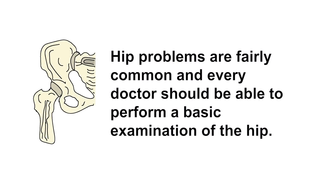Hi, I'm Dr. Molana. I'm an orthopedic surgeon at the University of Alberta. Today I'm going to show you how to perform a physical examination of the hip. Hip problems are very common and every doctor should be able to perform a basic examination of this important joint.